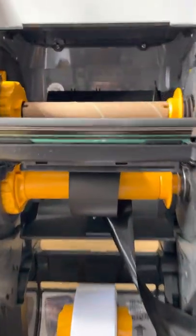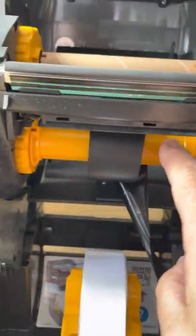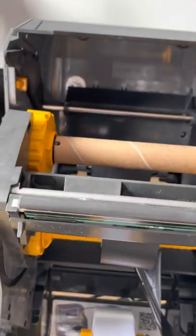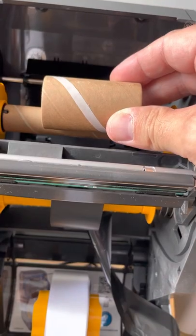Just on the top here — although it works — it is actually better to use this spool. There should be another spool that came with the printer that you'd put here, and then rather than using a small core, you'd use a larger core like that, that you could put there for it to wind onto.